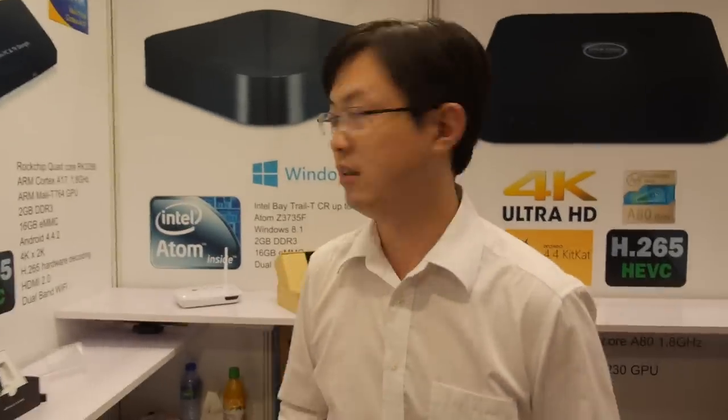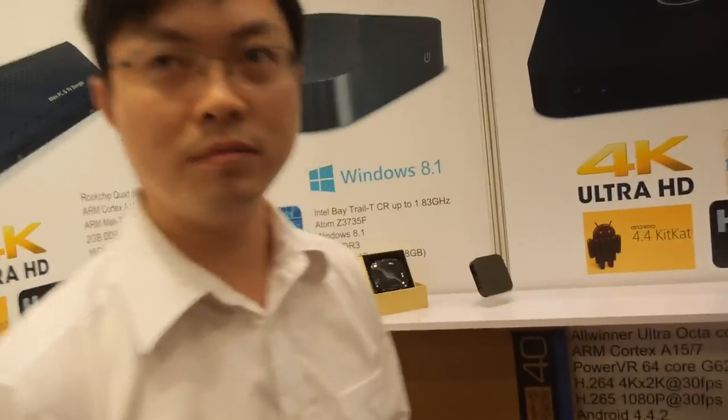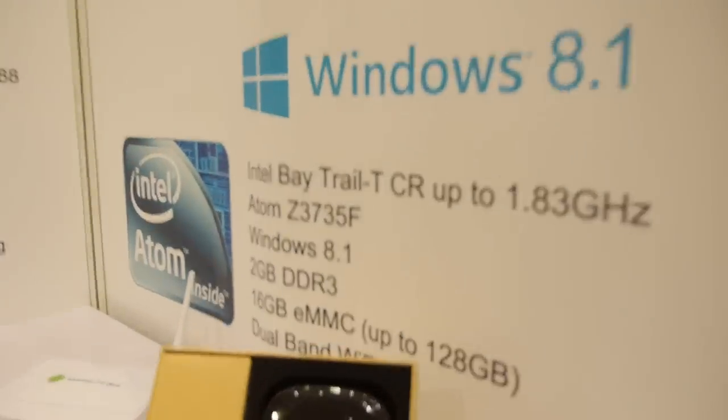They're even thinking about doing Intel — development has just started. There's no price yet, but it will be in a box similar to this one. It should be ready before the end of the year.